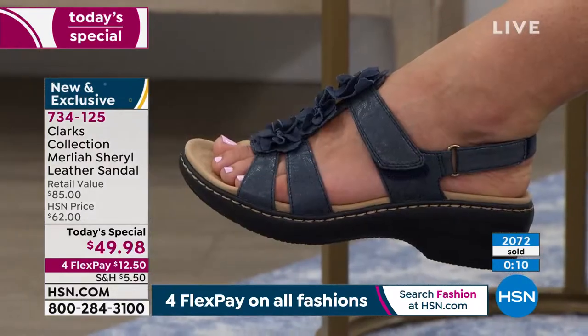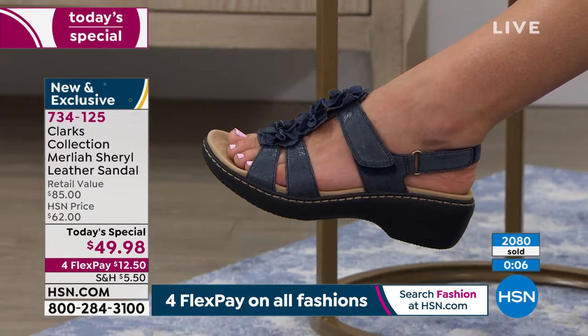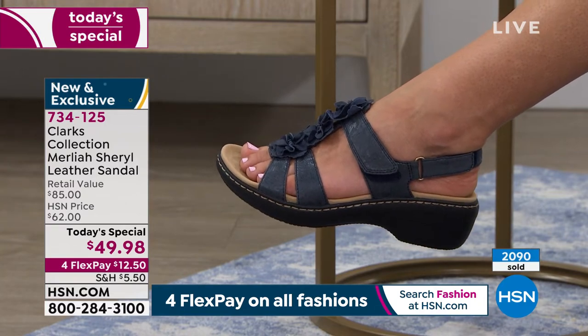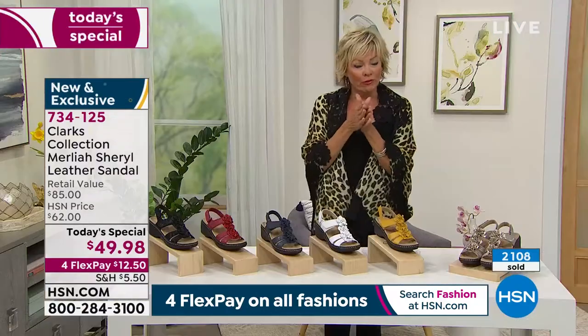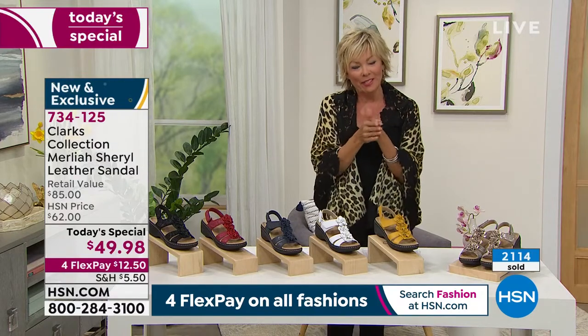The straps are so soft because they're all backed with a padded fabric. So if you do have a bunion or hammer toes, nothing is going to be rubbing. Look at how where it hits on the toe — it's right under that bone. So if you have a hammer toe, don't be afraid of this shoe. It will work with you.